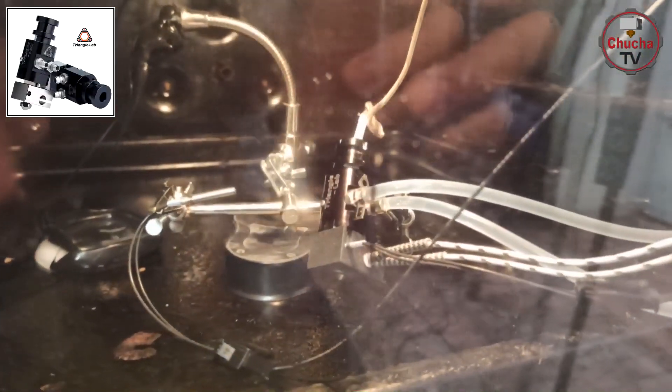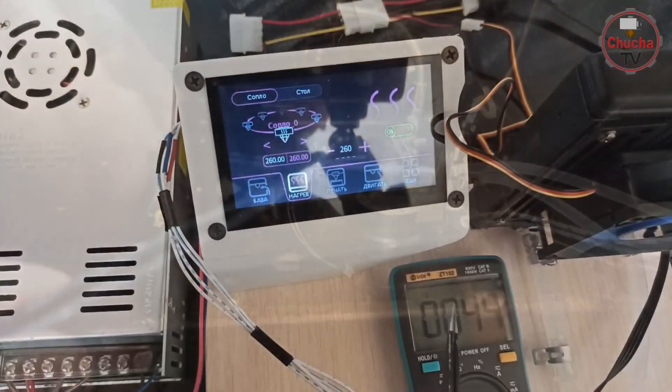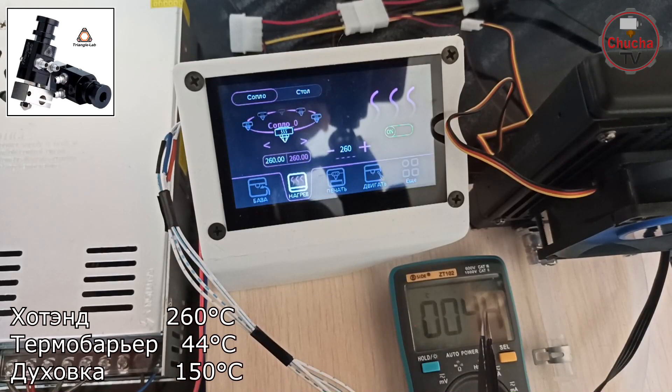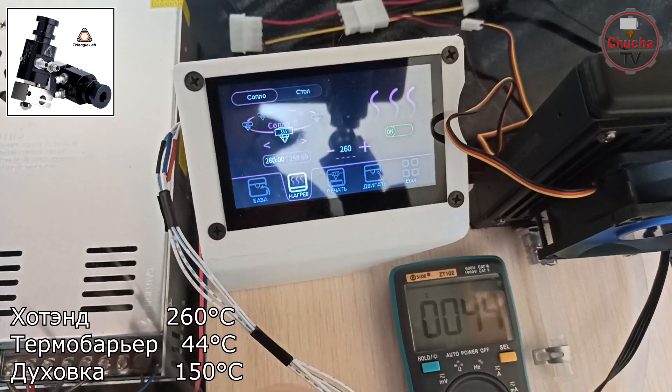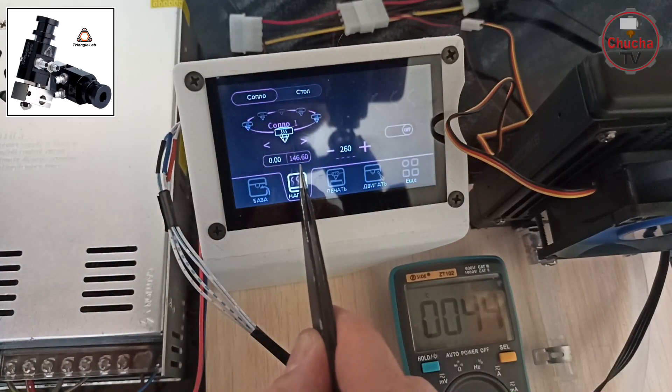А вот при тестировании в более приближенных к реальным условиям работы активной камеры, например при температуре духовки 150 градусов и сопла 260, температура термобарьера выросла незначительно, всего лишь до 45 градусов.